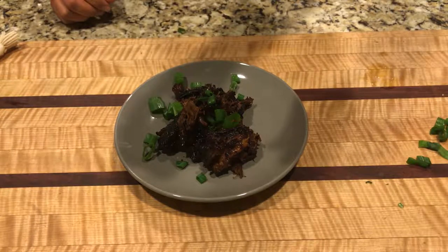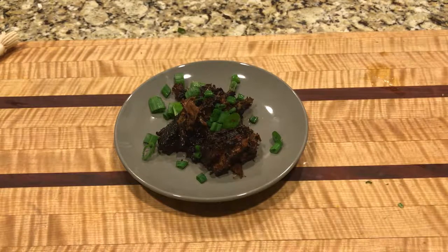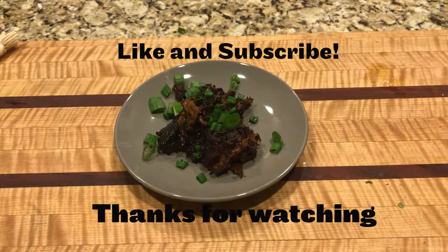There you guys go — balsamic braised short ribs from Diane Sanfilippo. Check out our Instagram, check out our books, make sure you guys like and subscribe. Thanks for watching, and get in the kitchen and create something delicious!